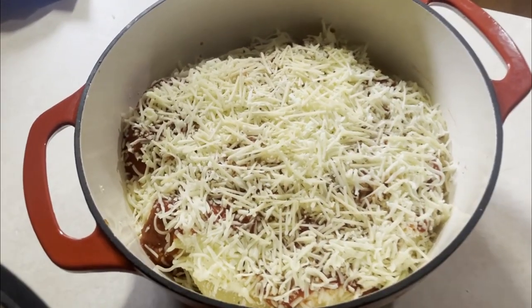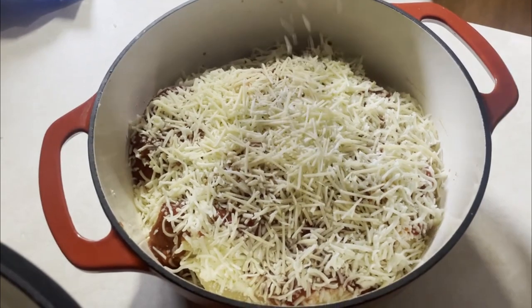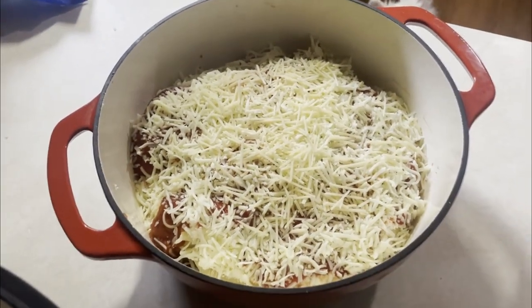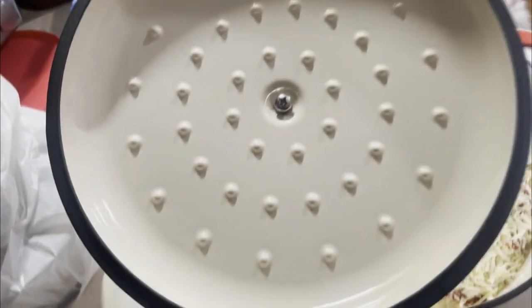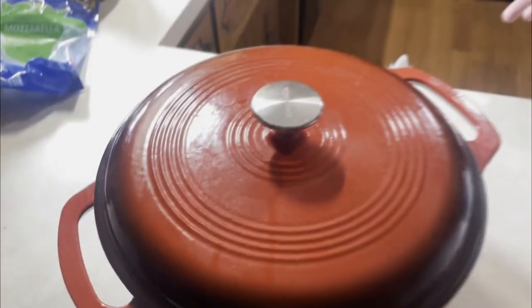This cast iron can go up to 400 degrees Fahrenheit in the oven and it's six quarts, so it can serve about four to six people worth of food. As you can see it's got some pretty nice details on the top part here. I definitely recommend it.